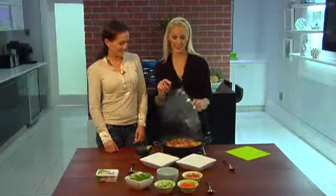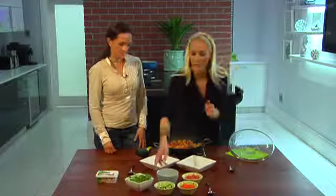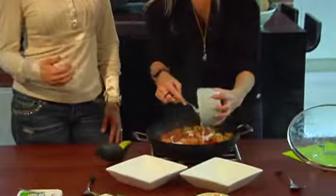That was quick and easy! All we need to do now is stir in the yoghurt — just a natural yoghurt. We're using yoghurt as a healthier alternative to coconut milk, ghee, oils or cream.